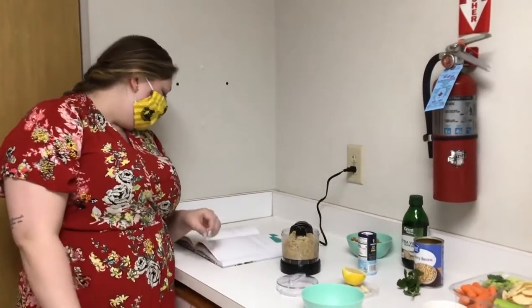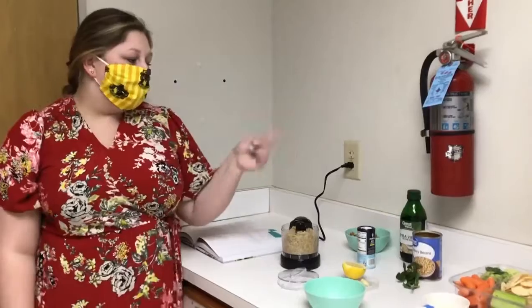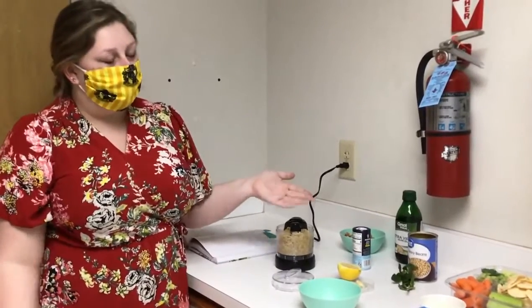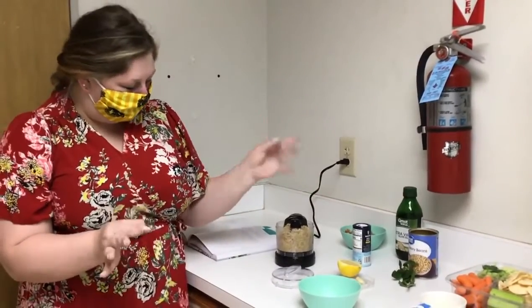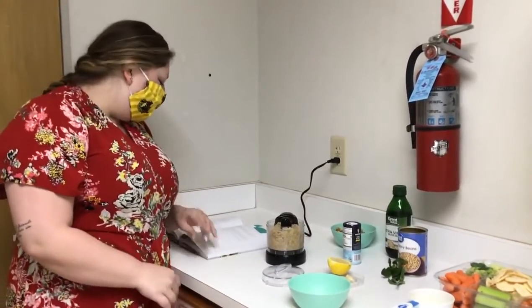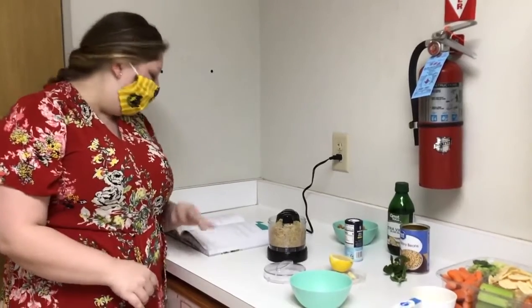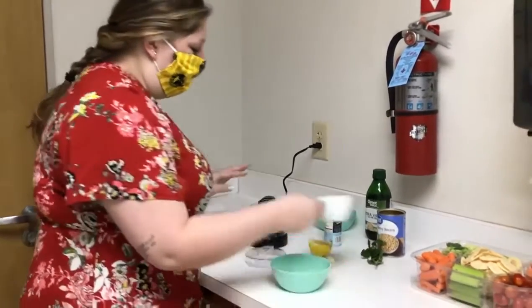After that, we have a half a cup of white beans — I did not know that white beans were navy beans, but white beans are navy beans. Doesn't make sense, but that's okay. So then we're supposed to add the white beans, the lemon juice, and our olive oil. I'm going to go ahead and add our olive oil in here.